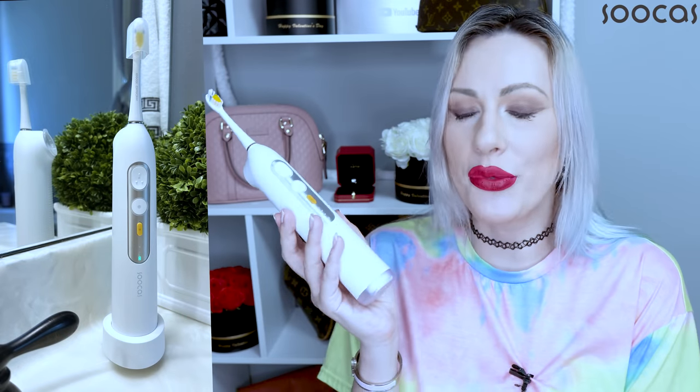Hi everyone, this is Valentine. Welcome back to my channel and today I am gonna review this innovative product by Sucras.